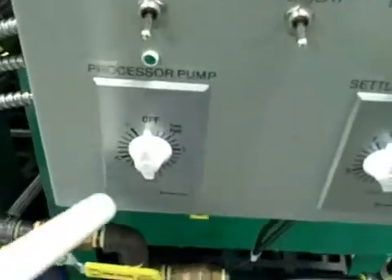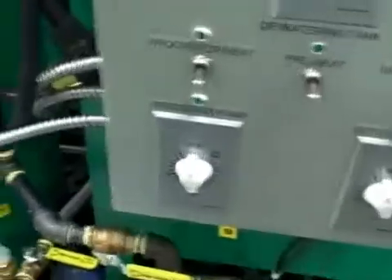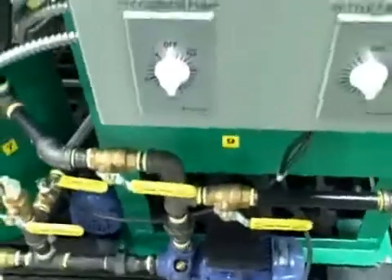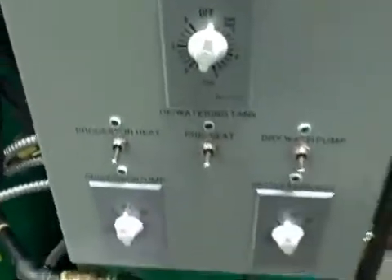You set your timer on the processor for an hour, make sure your heat is off, and make sure your master timer switch is set to at least an hour, and you're off and running. At that point you don't have to be here anymore — it took about ten minutes to get to this level. You've taken your titration test, mixed up your methoxide, and injected it — that's about a ten-minute process. At this point you can come back over here, filling up your dewatering tank again and getting ready for your next batch of fuel. While you're processing, you can have your dewatering preheat tank switches here, turn the heat on, and get good water and breading separation from your grease before bringing in the next batch.